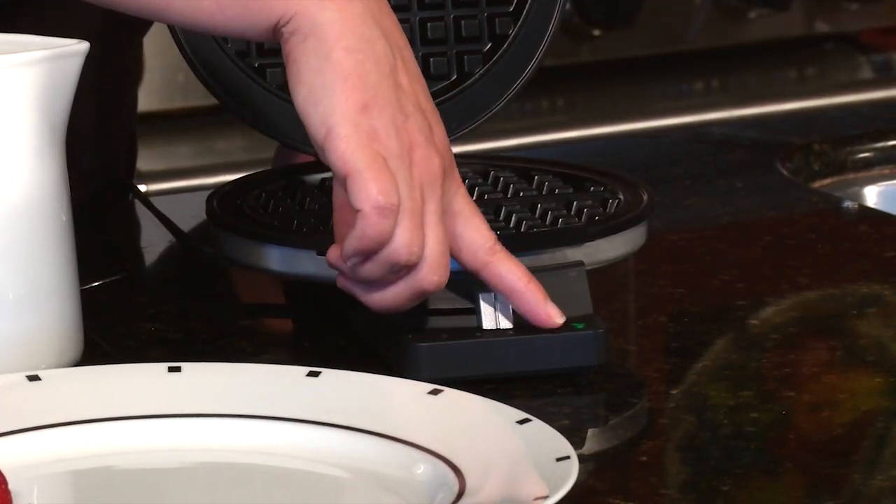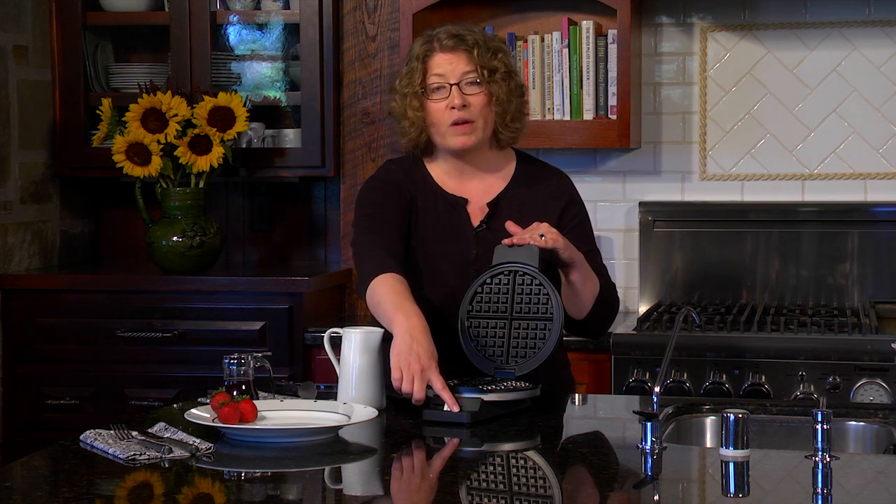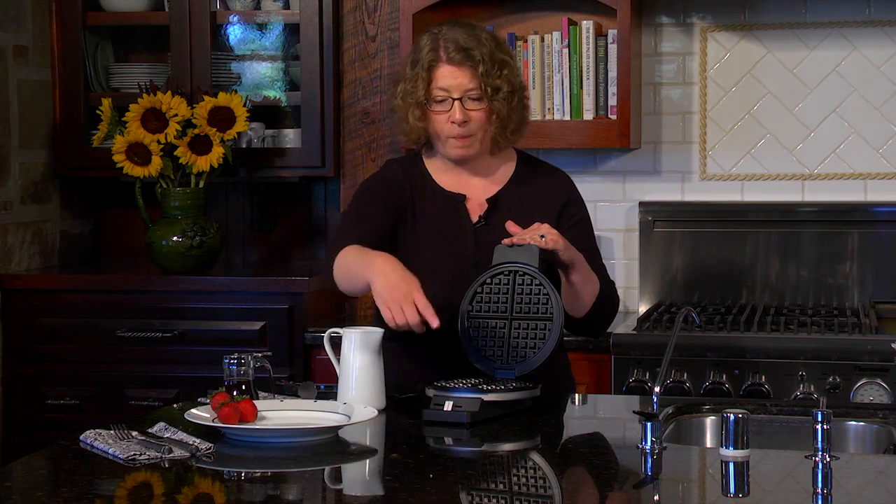I preheated this so the green light's on — that's the ready-to-bake light. When you close it after putting the batter in, the light will go off, and then when it's ready to eat, it will go back on again.